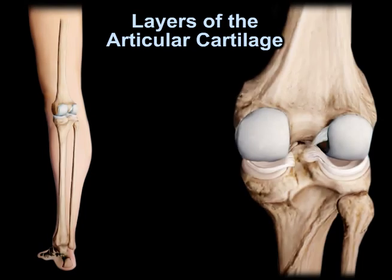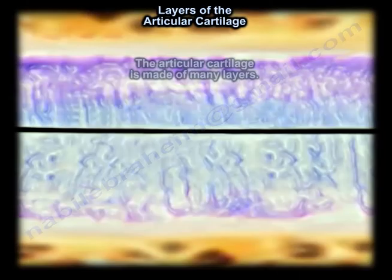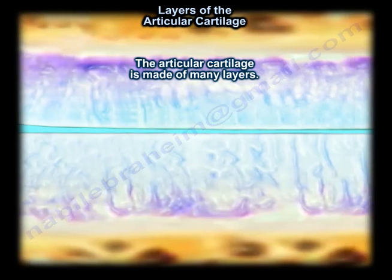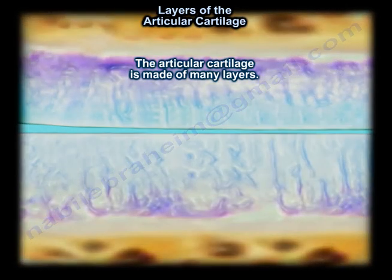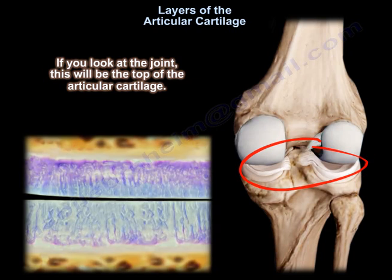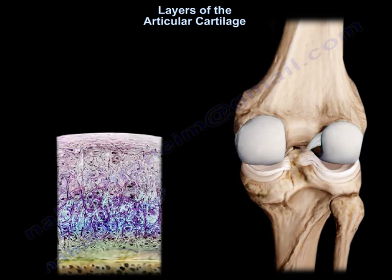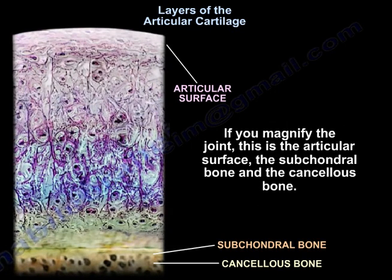The articular cartilage is made of many layers. If you look at the joint, that will be the top of the articular cartilage. If you magnify the joint, you will find the cartilage, the subchondral bone, and the cancellous bone.